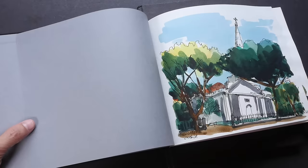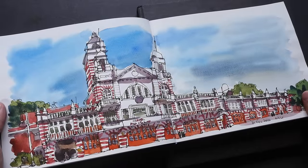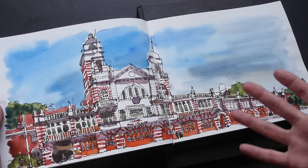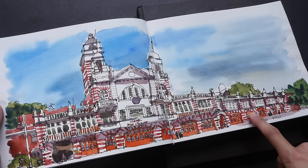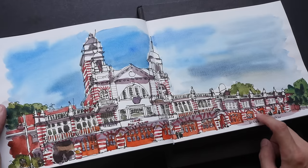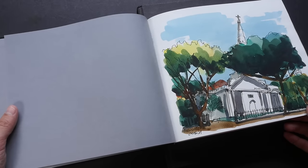If you draw on a single page it has enough space, and if you want to draw a lot of details you can. If you draw across two pages you have a much larger canvas to work on, which can be quite satisfying because larger artwork usually has more impact if drawn well. The first sketch I drew in this sketchbook was during a sketch walk last month in December 2016 — the central fire station in Singapore, which is now used as a gallery.